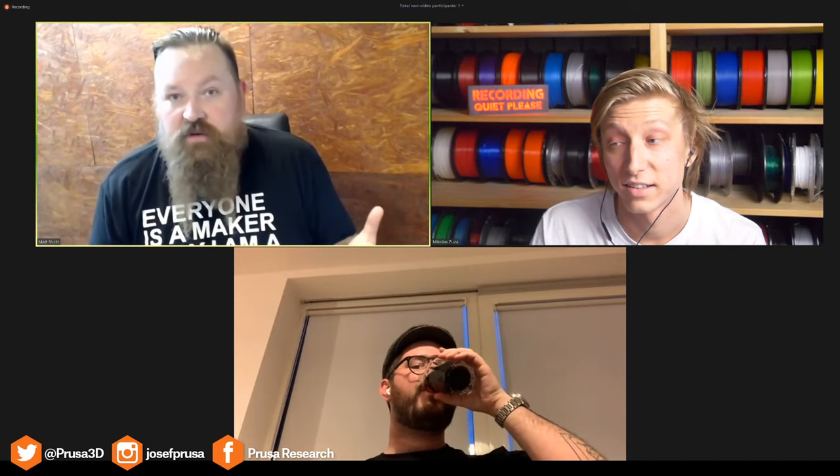Moving on, we have our special guest Martin Prishek from Prusa Polymers. Last week we released a brand new polymer — a brand new plastic. Previously we had ASA, PLA, and PETG. Now we have PC Blend. Martin is here to tell us all about PC Blend, how it works and why you might want to print with it.